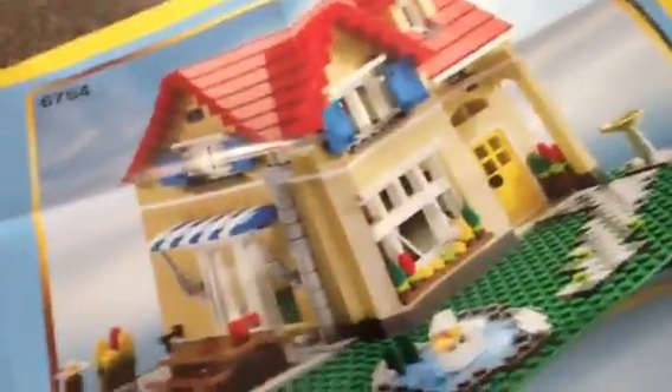I really want this house, and if any of y'all know that it still retails, just let me know. I really want a Lego house, and this one looks perfect on a 32x32.